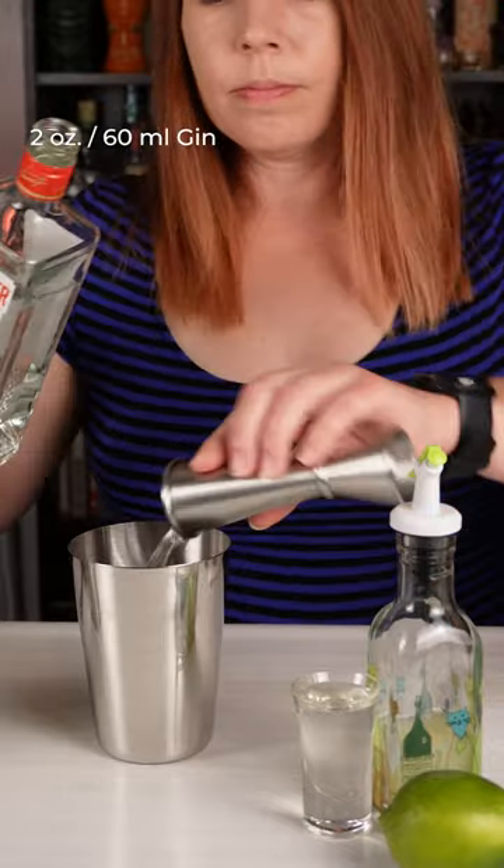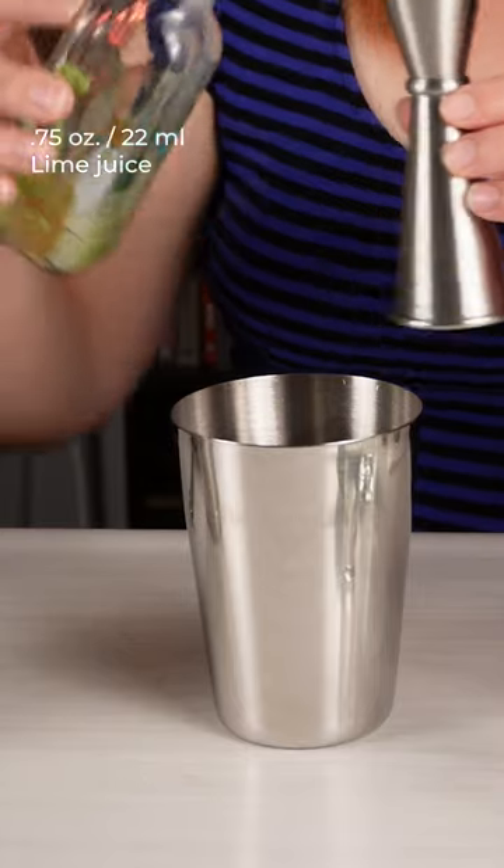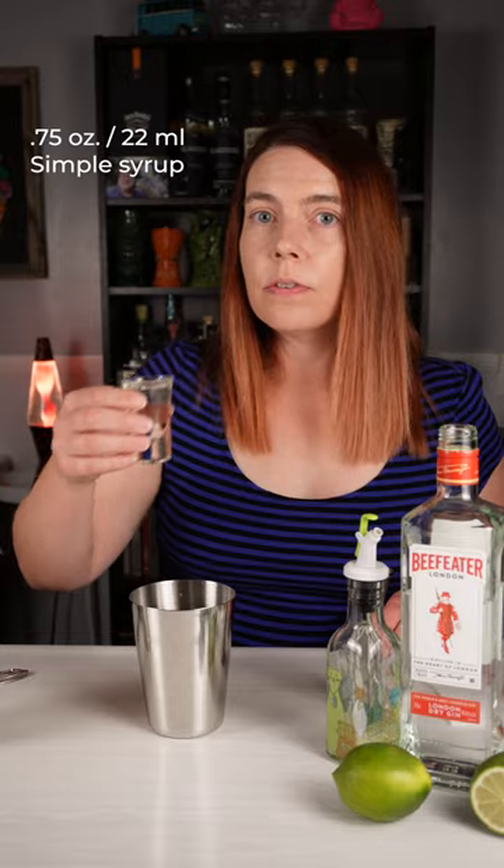Let's make a gimlet. We're going to start out with 2 ounces or 60 milliliters of gin, 3 quarters of an ounce or 22 milliliters of freshly squeezed lime juice, and 3 quarters of an ounce of simple syrup.